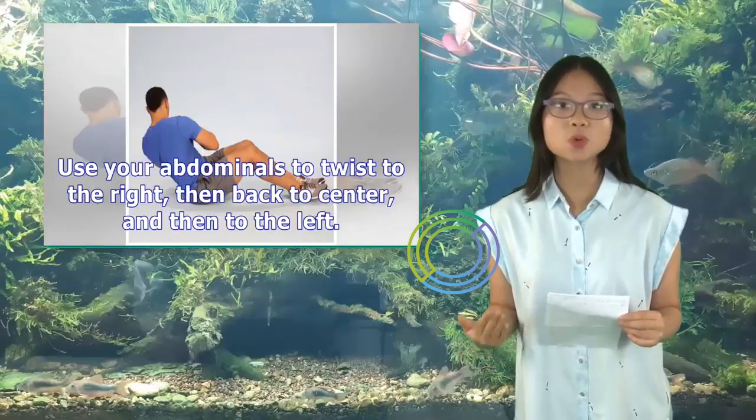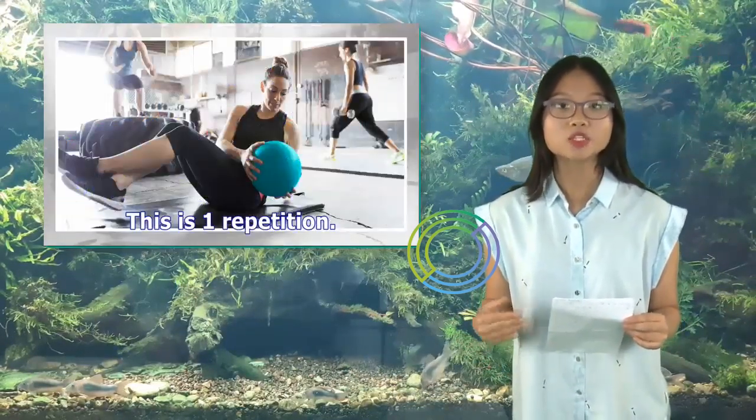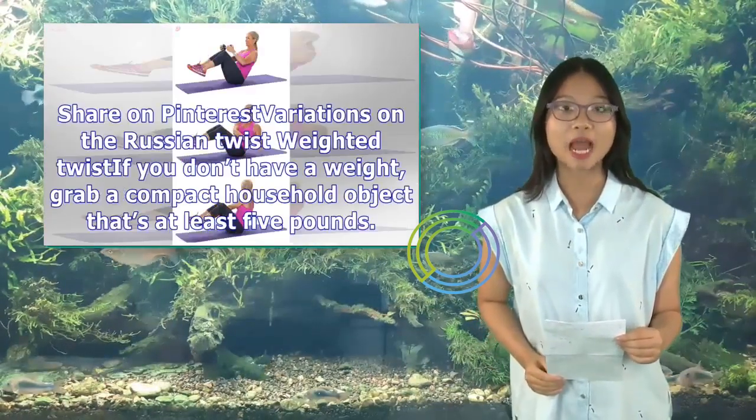Use your abdominals to twist to the right, then back to center, and then to the left. This is one repetition. Do 2-3 sets of 8-16 repetitions.